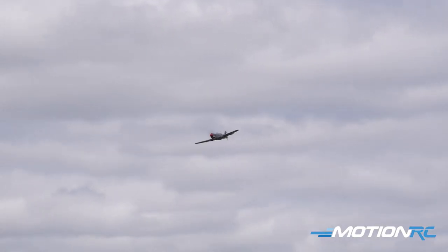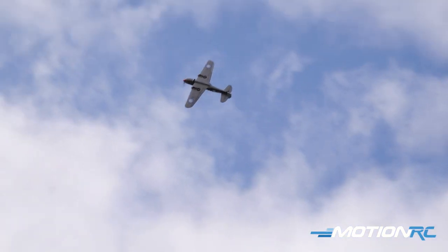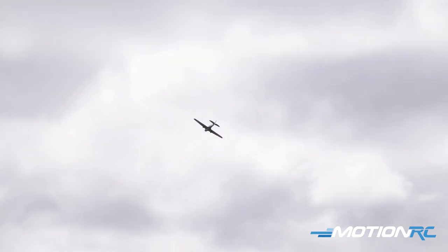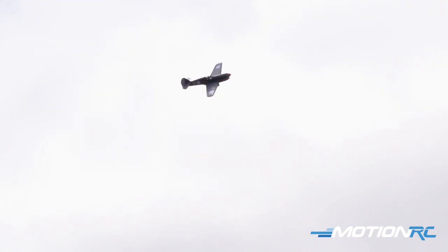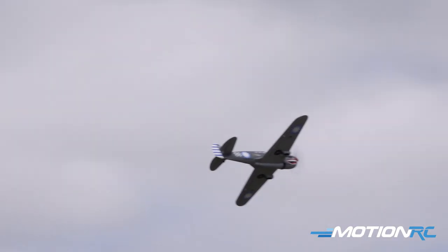Going up for a victory roll over the whole field. Here we go. Super locked in airplane though. If you're looking for a great first balsa warbird, and you've mastered your 1600mm warbirds looking for something to move into, this airplane is rock solid.